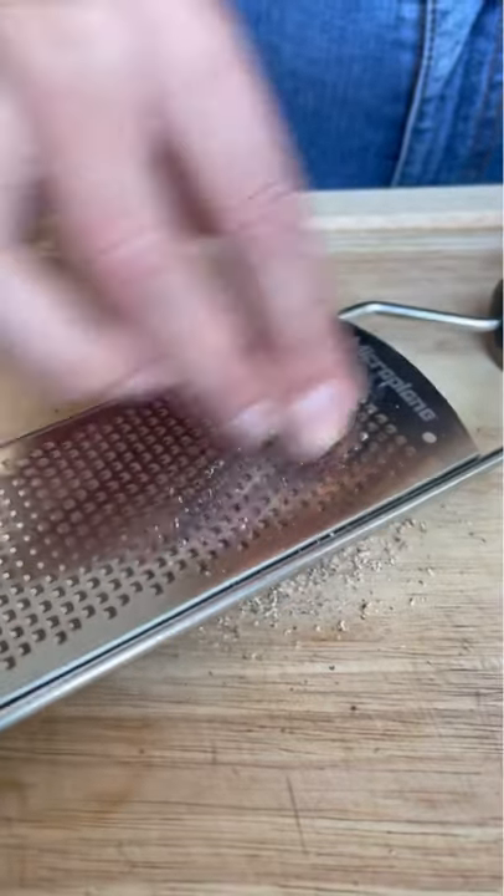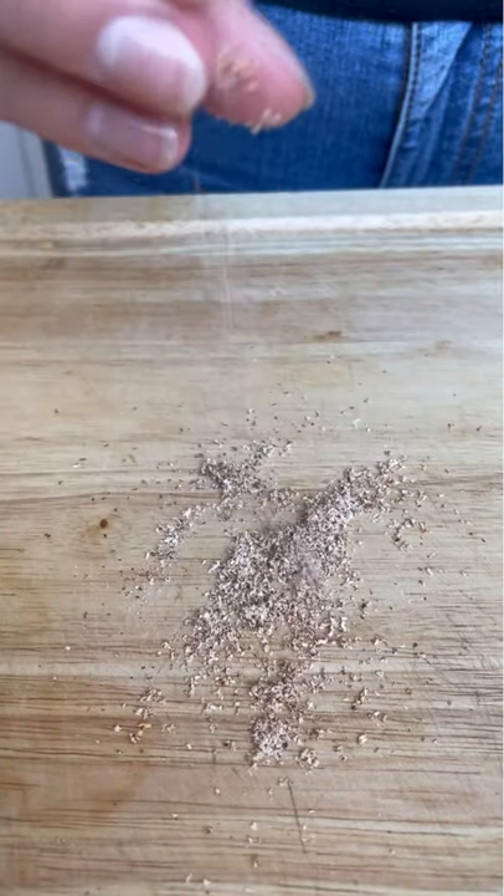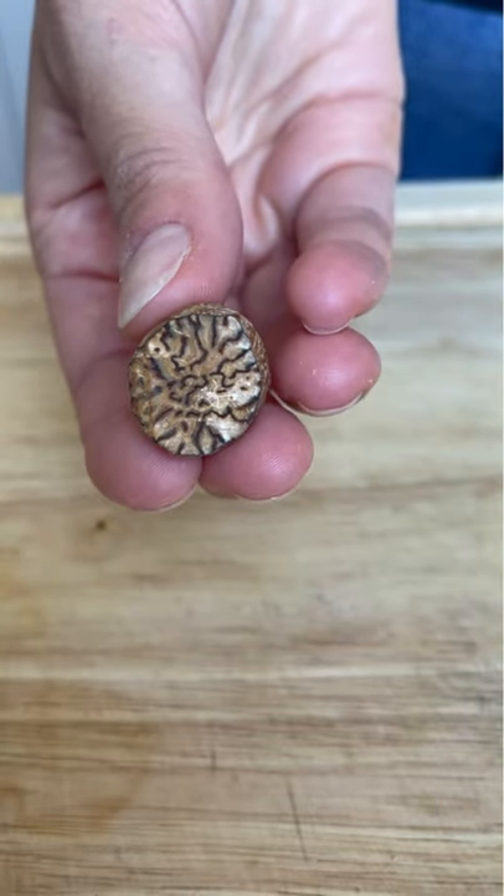The only tool you need is a microplane, against which you will grate the nutmeg. Make sure you hold the nutmeg firmly — they tend to slip away. How cool is that?